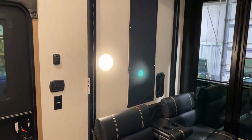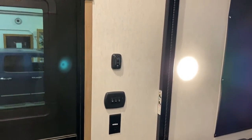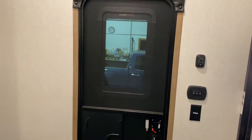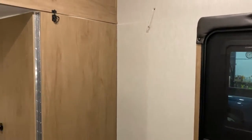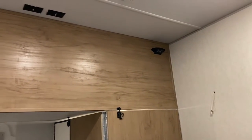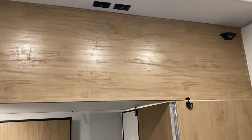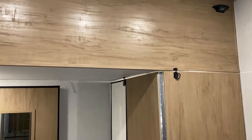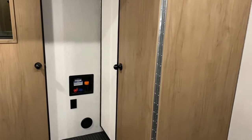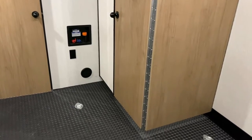Over here is your control panel with the switch to operate the bunk beds and a 110 outlet. Back here in the garage, up top in the back area there's a camera mount so you can add a camera to keep an eye on your toys while traveling. There's another TV mount with a backer in the wall so you can hang a TV up there. We have washer/dryer hookups with a water outlet and 110 outlet, and the furnace vent runs to the back as well.